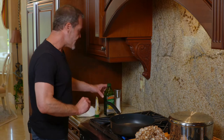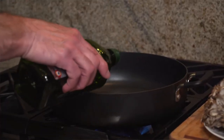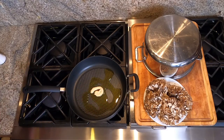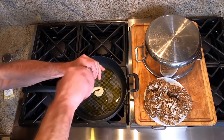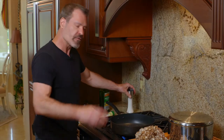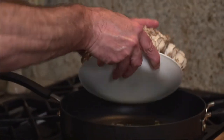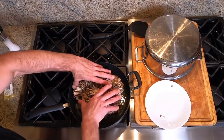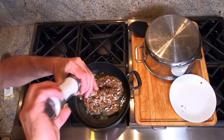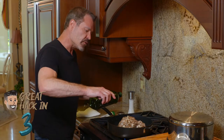First we put the pan on medium heat, put a good amount of olive oil in there, a fair amount of garlic, top it with a little bit of salt. We're just going to fry that garlic up for just a moment before we put the mushrooms on top. And just as the garlic starts to puff up, we put the mushrooms on top. I put a little bit of extra salt and just a little bit of extra olive oil on top of the mushrooms.